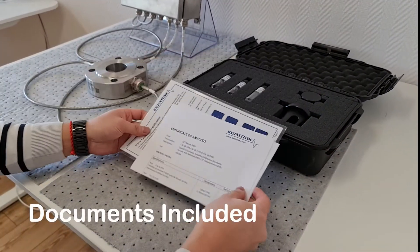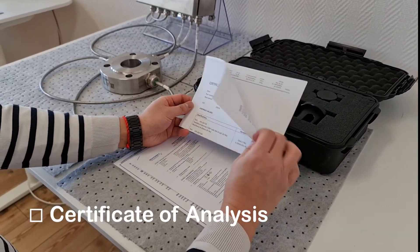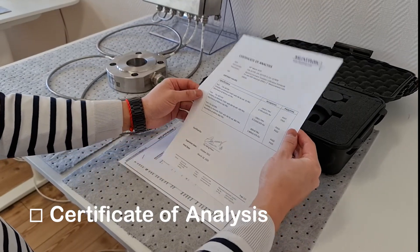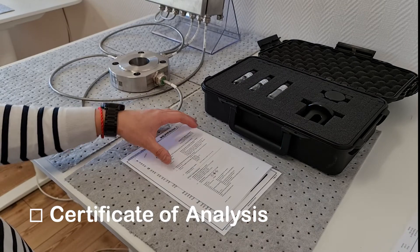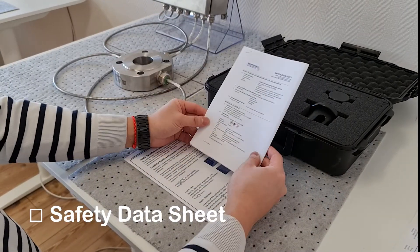The calibration kit will come with a number of documents. The first document is a certificate of analysis for the liquid calibration standards. The second document is a safety data sheet for the Formazine calibration standards.